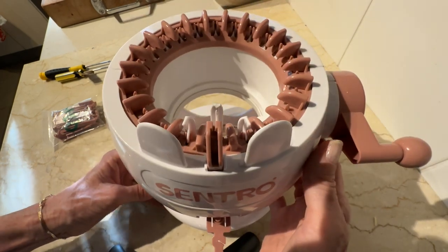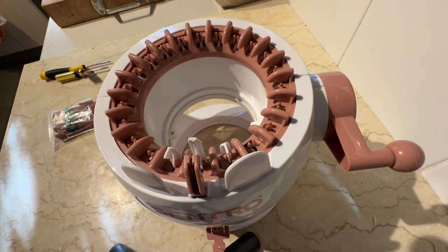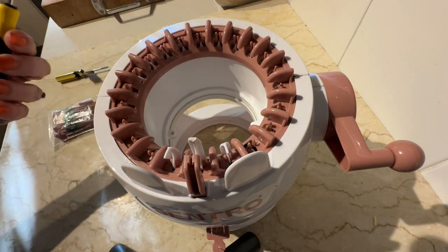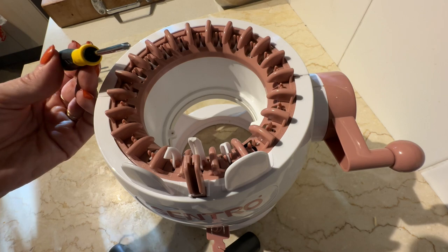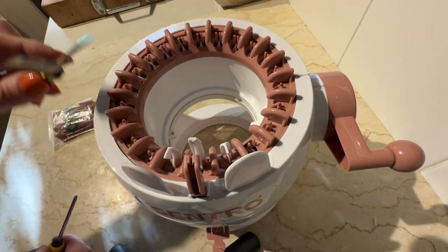I thought I'd make a video, even if just for my own record, so I can see how to put it back together just in case it doesn't go well. I had to go out and get a long, narrow Phillips head screwdriver — that's the one with the star — as opposed to a flat head screwdriver.